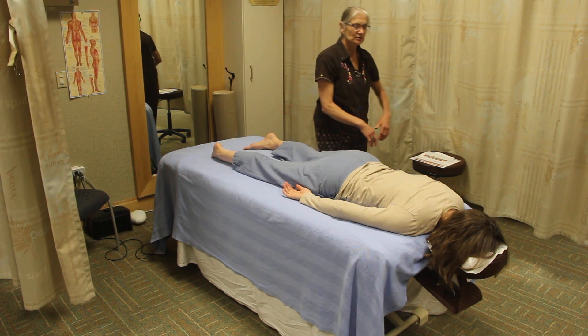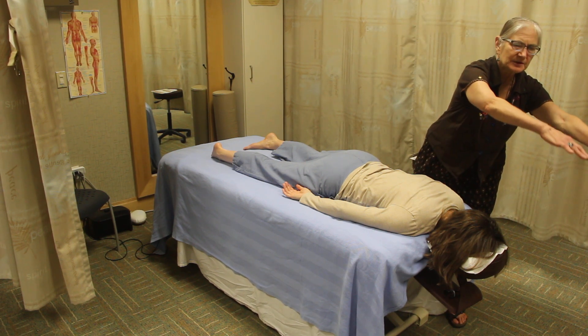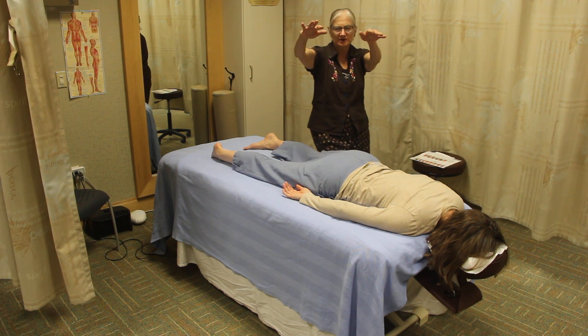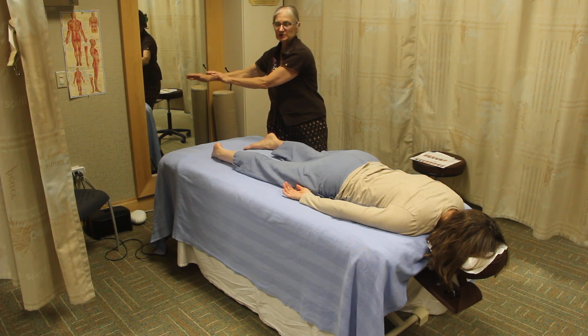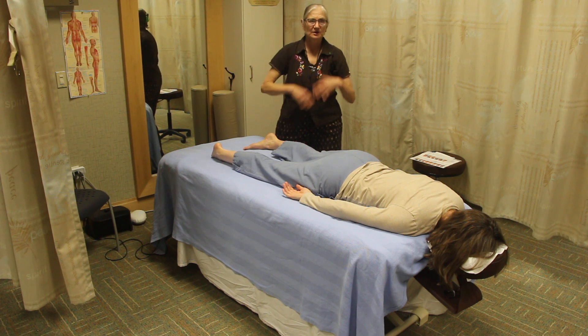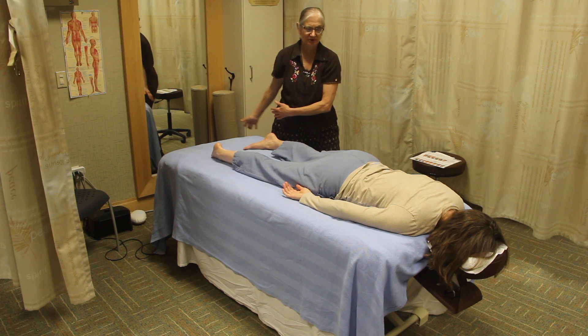Then we do a large sweep — like a big energy bubble — maybe a couple of feet above the body. Sometimes you'll feel somebody's energy, sometimes you won't, but you're smoothing out and enclosing, hugging the energy field of that person.